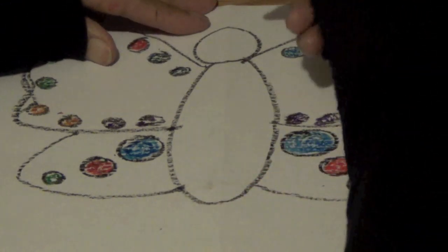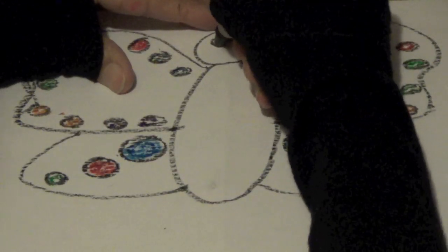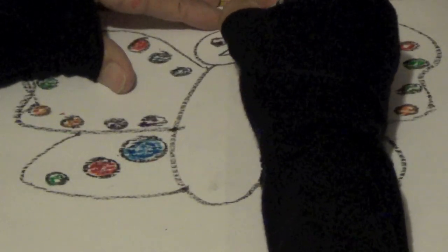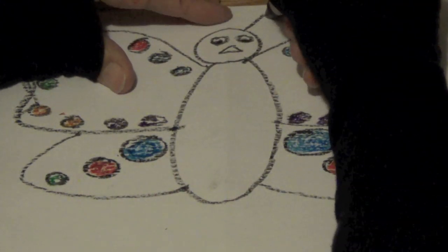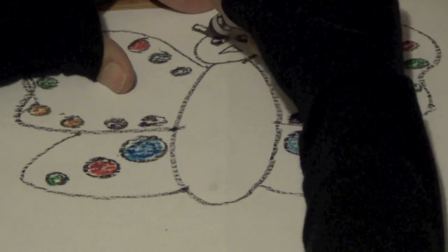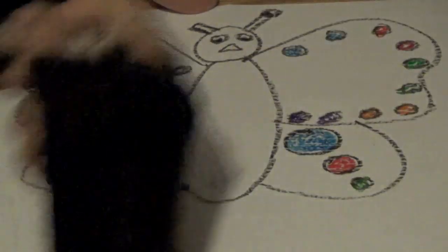Now we are going to draw some eyes on our butterfly — circles here. And then inside this circle I'm going to draw some pupils. Then we're going to draw a triangle for its mouth. For its antennae, you're going to draw a rectangle shape from the head — rectangle. Rectangle over here. At the top of the rectangle, draw a circle. And a circle over here.